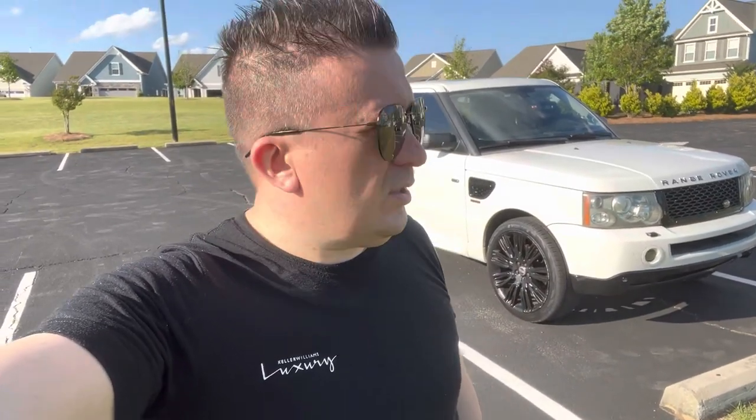Hello guys, welcome to my Range Rover channel — Land Rover, Range Rover, you name it. It might be a Jaguar channel as well, but I do not own any Jaguars. It's about the same type of issue. This is a Jaguar engine, 4.4-liter V8. This is a 2006 Range Rover Sport.